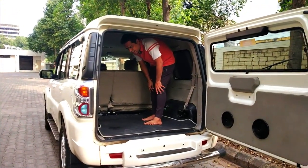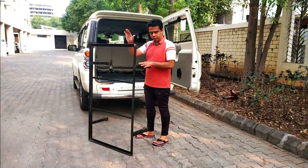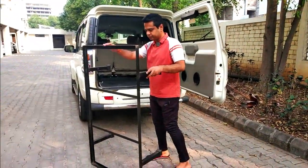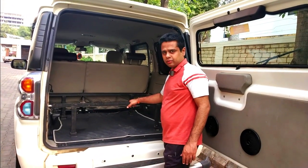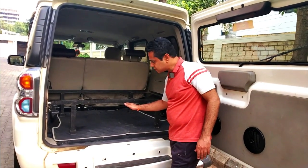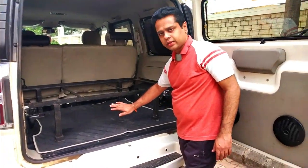So now what I am going to do is put a bed here. This is a simple frame that we have made. I am going to fit this frame inside the Scorpio. So now you can see we have kept this frame inside. The height that we have kept is according to our bag height, so that the bags can easily go inside.